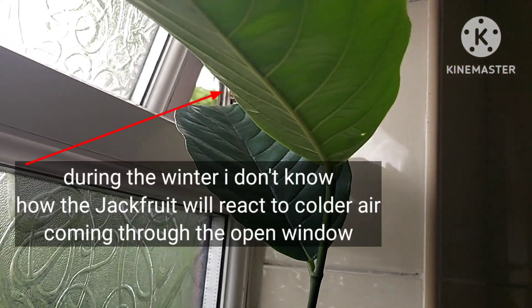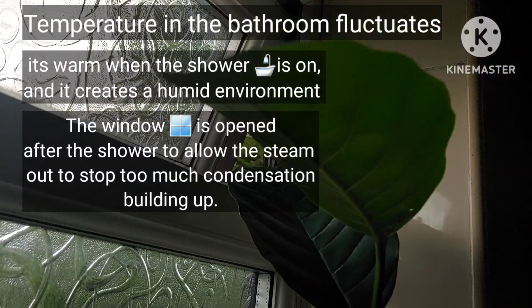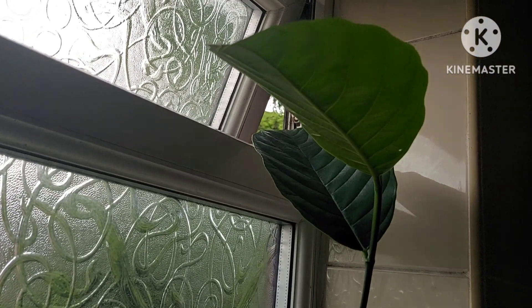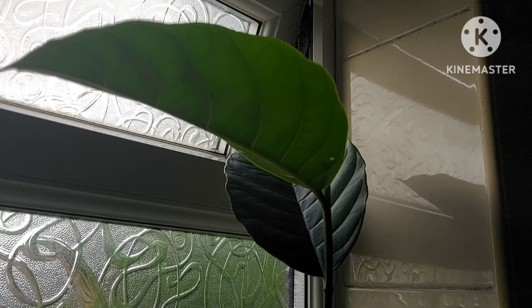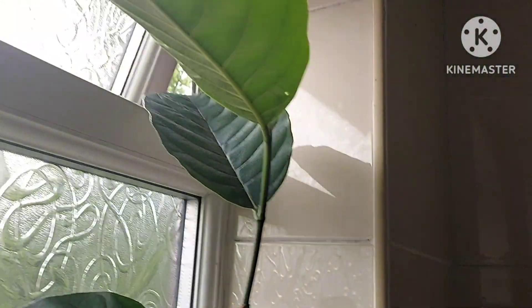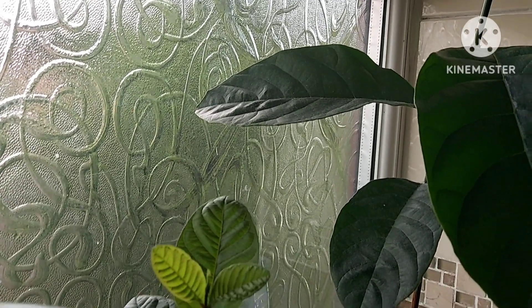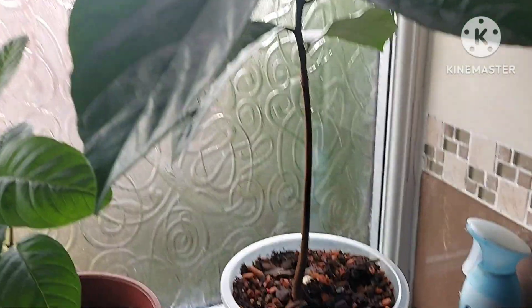I'm not sure what will happen come winter. I usually have this window open after someone's had a shower to reduce condensation and give the plant fresh air. But in winter the temperature outside might be too cold — whether that causes leaf drop I'll have to see. The last two jackfruits didn't last past November, which was a shame, but I don't give up on these things. It's trial and error.